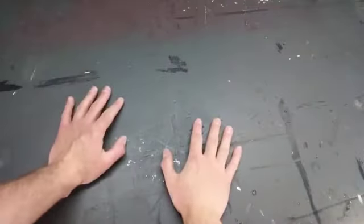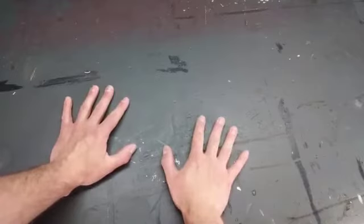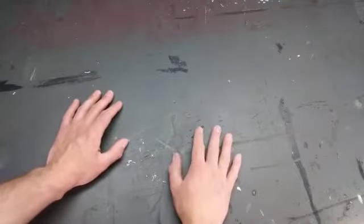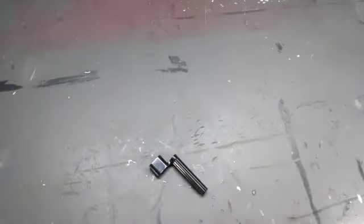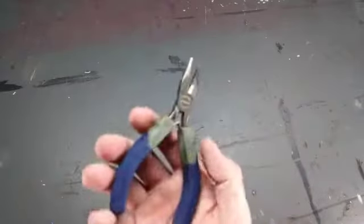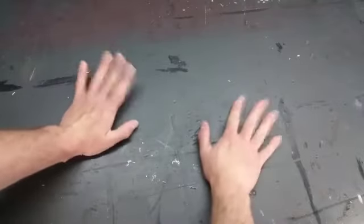Before we get started there are some tools and supplies we're going to need. Some of these are necessities while others are optional items that make things quicker and easier. These include a new pack of strings, a guitar string winder, some type of wire cutters or end nippers, a large towel or blanket, and a good sturdy table or workbench to work on.